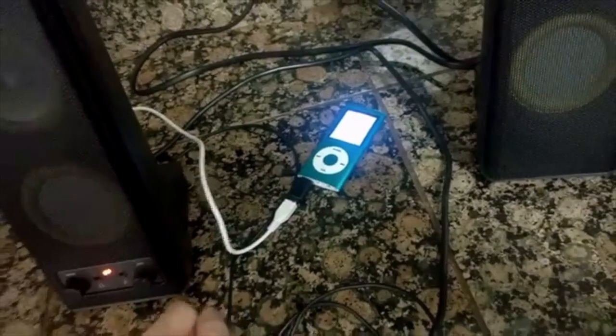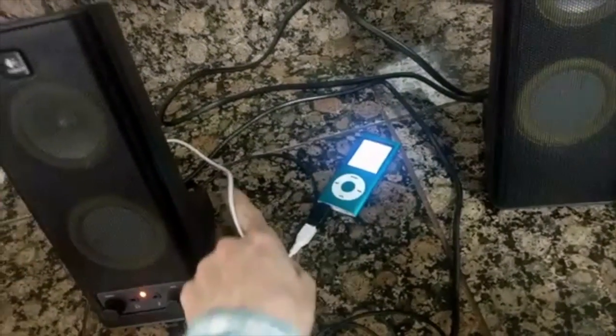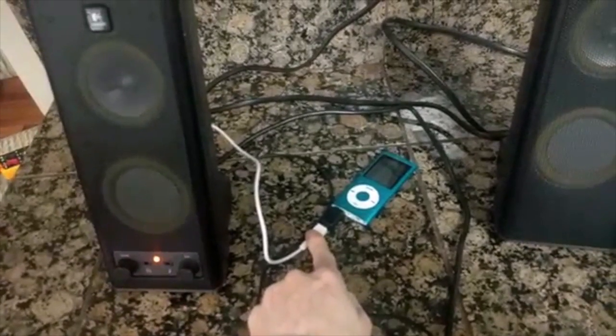One possibility is that the MP3 player is very noisy in its power consumption. Here we've got the MP3 player playing, still powered by the speakers, but the signal is actually coming from my laptop — and as you can hear, it's fine. No interference. So that would seem to indicate that the power consumption is smooth.